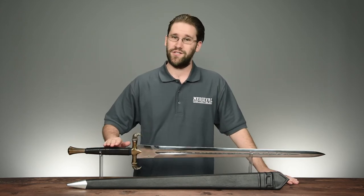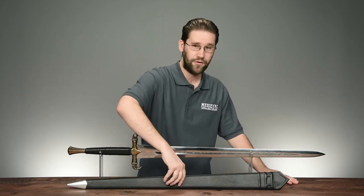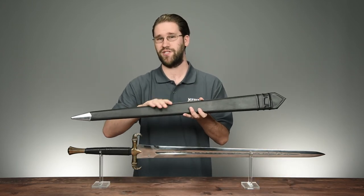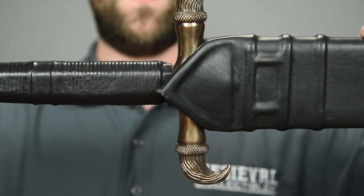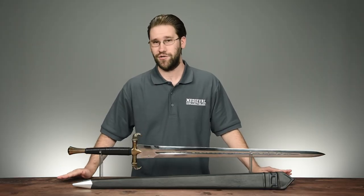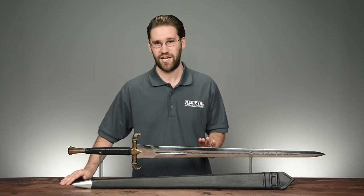We offer this sword in two distinct varieties on our site — one with a scabbard, and one with a scabbard with an attached sword belt. The included scabbard is made from wood and wrapped in black leather, with steel fittings at the tip. It also has a unique leather mouth that keeps the weapon protected when it's not in use. You can order either version of the sword sharpened or unsharpened. Please be aware that if you do order this sword sharp, it comes with a very, very keen edge.